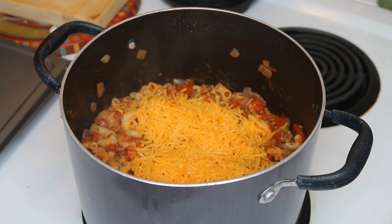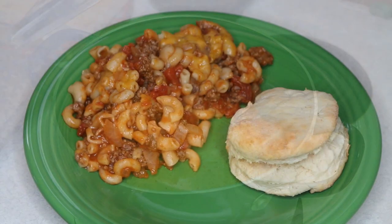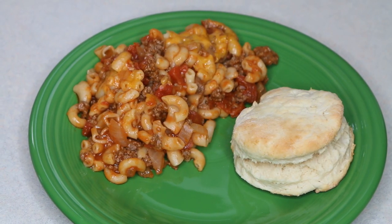So there you go, one pot cheeseburger casserole. Enjoy! This is super delicious, I hope you give it a try. If you do, let me know in the comments below. Do you have any requests? Please let me know as well in the comments below.